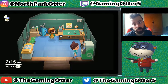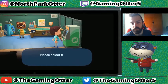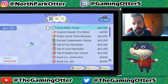Hello everyone, welcome back to more Animal Crossing New Horizons content. Let's go look at some wonderful things in the Nook Miles that I can show you guys.